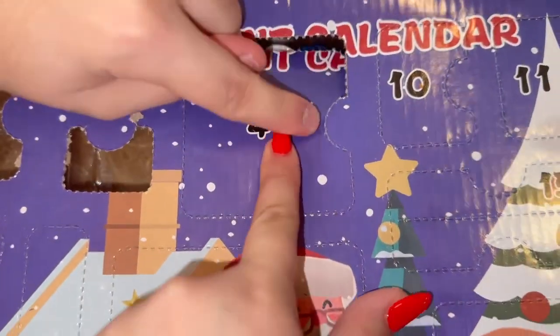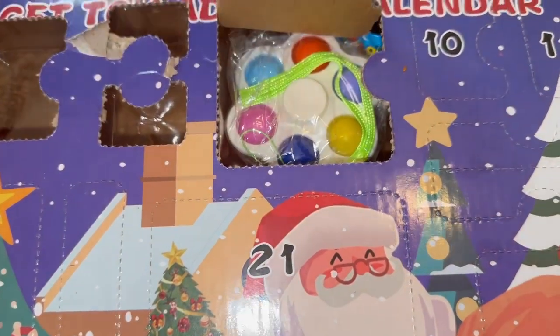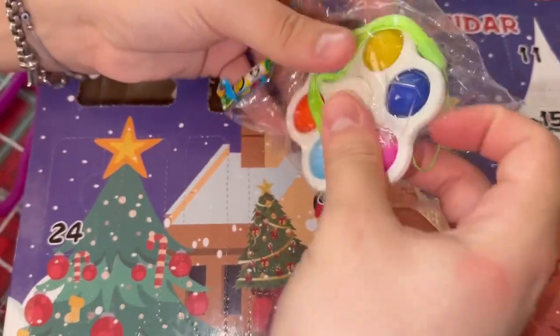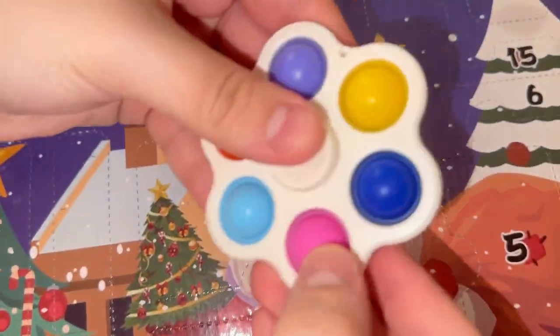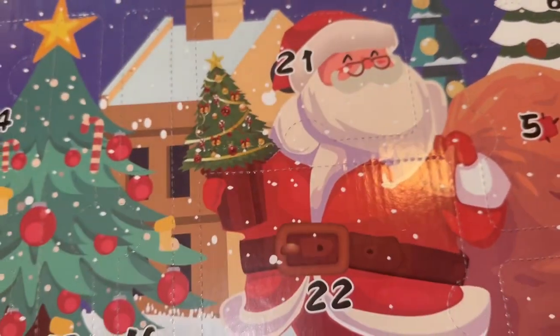Day four — this is a big one! We got a fidget spinner, and not only is it a fidget spinner, it's also a dimple — it's a pop it fidget spinner! Look at that, this is so cool!